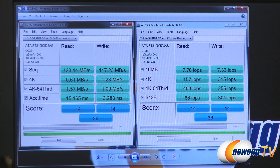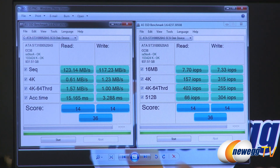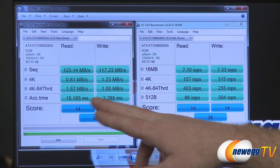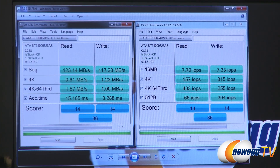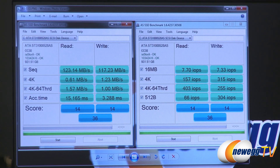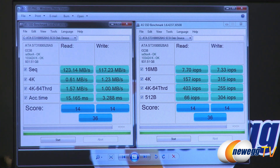Next up, I ran AS SSD, which is an SSD-specific benchmark. If you run it on a mechanical hard drive you get some smallish scores — 14 on the read, 14 on the write, 36 overall. Similar results to what we saw in CrystalDiskMark: 123 megabytes per second on the read, 117 megabytes per second on the write. That is just the mechanical hard drive connected by itself without the cache drive installed.